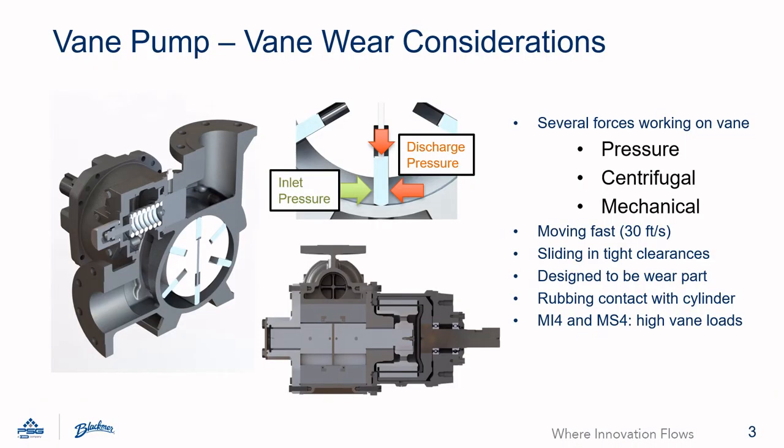Here is a little deeper dive into the wear considerations of a vane pump. There are several forces working on the vane during operation. The pump discharge pressure is forcing the vane out of the slot and also attempting to bend the vane. The rotation of the rotor shaft and vane also forces it out of the slot. The push rod also pushes the vane out of the slot. All these forces result in sliding wear of the vane on the rotor and cylinder. The vane is also moving very fast, up to 30 feet per second, and is also sliding in very tight clearances in the pump. These factors result in a very demanding application for vanes. There is a delicate balance between maintaining vane life but also not wearing the mating surfaces of the pump.